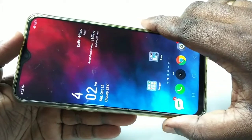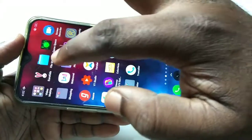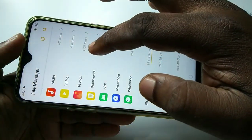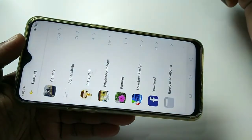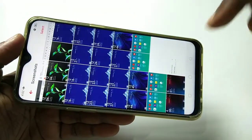Let me show you where the screenshots are actually stored. Go to File Manager, then tap on Photos, then tap on Screenshots. Here you can see all the screenshots.